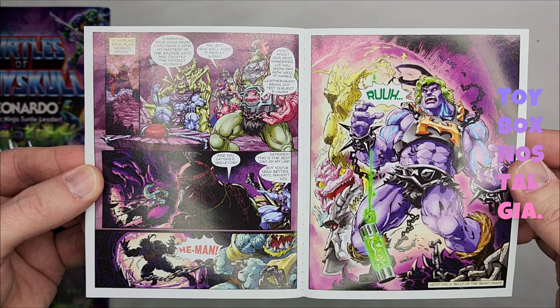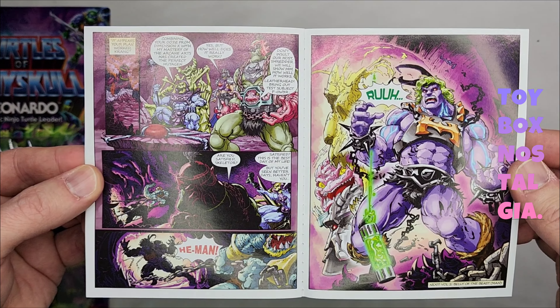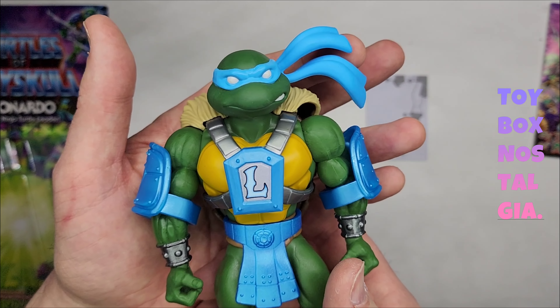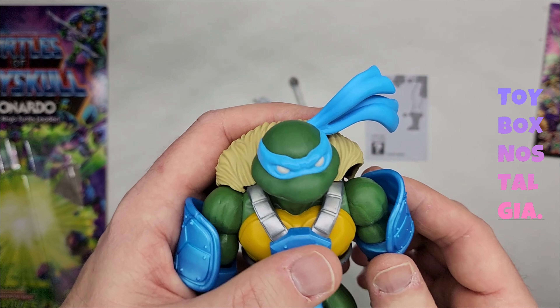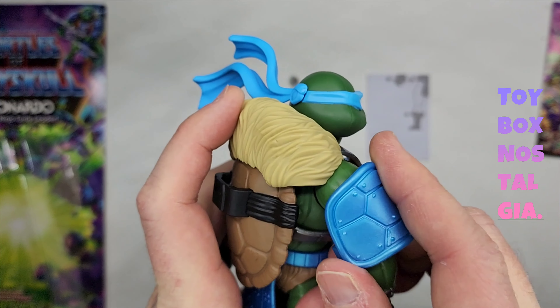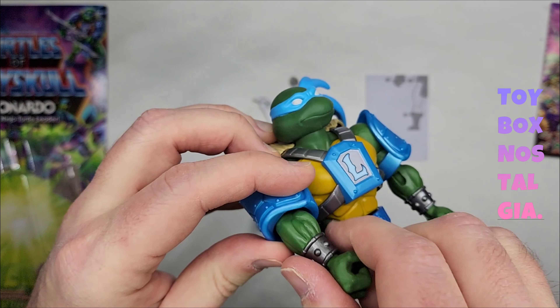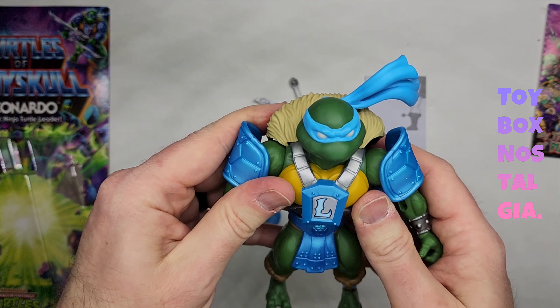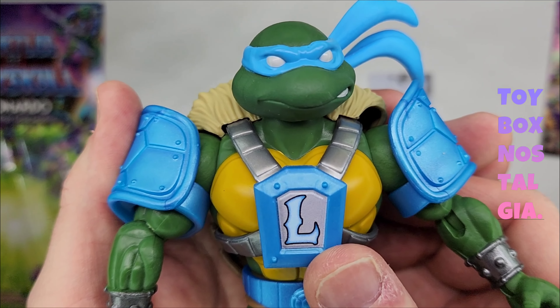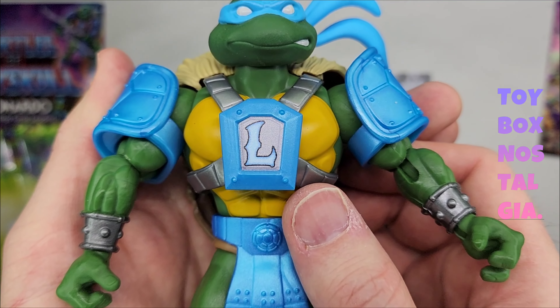On the back of the comic book we do have a cross sale — we see Leonardo, He-Man, Donatello, and Man at Arms. So let's immediately start with the details of the action figure. Let's push these arm bands up — they're kind of falling off pretty easily here. I had to pull up the shoulder protectors there because they were falling off pretty easily, but that's okay.